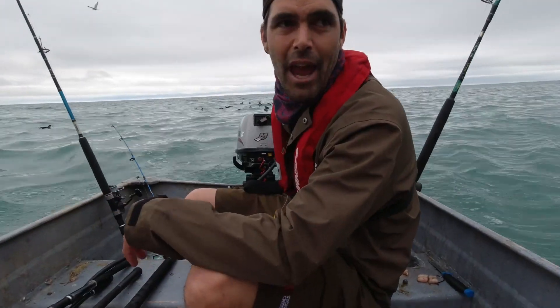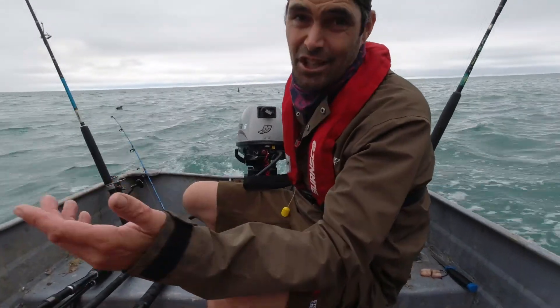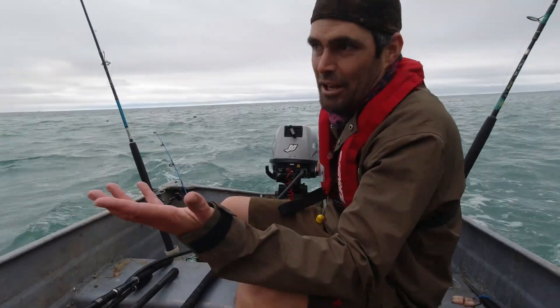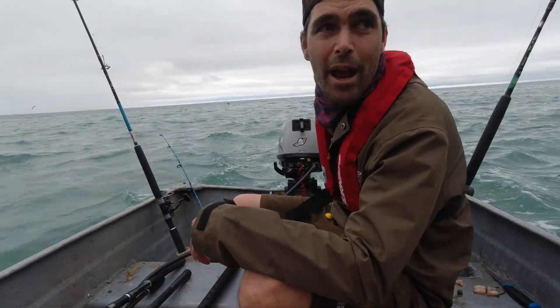Somehow the anchor has come unshackled off the piece of chain. We actually just borrowed this anchor off a friend on the way up the coast. It didn't get stuck or anything, it just came unshackled. So now we've got no anchor.